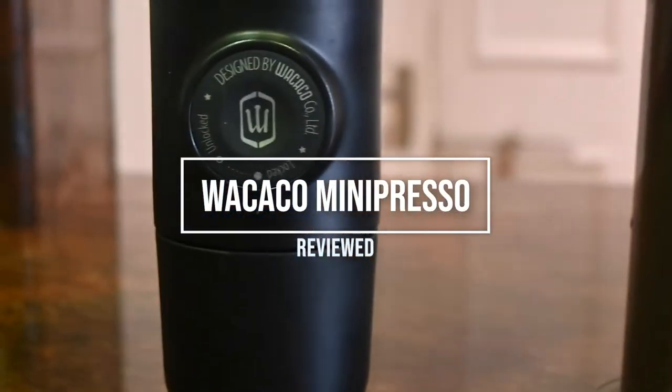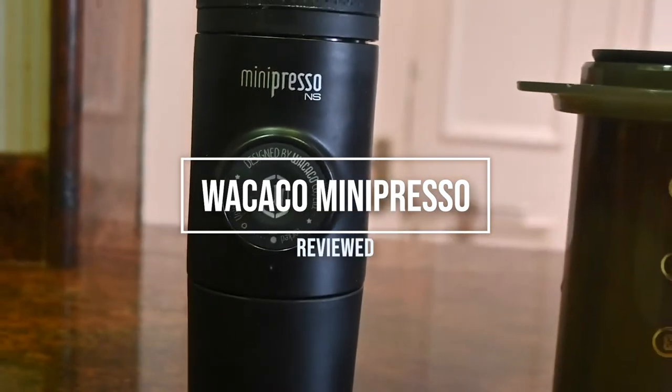Nespresso machine for your pocket? The Wokako Mini-Presso is a pretty impressive little machine.